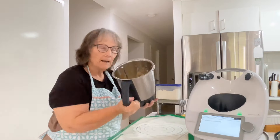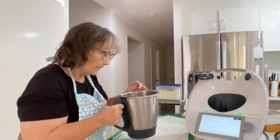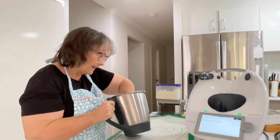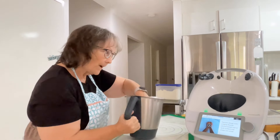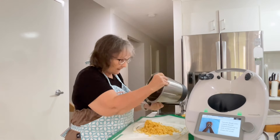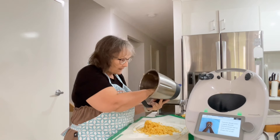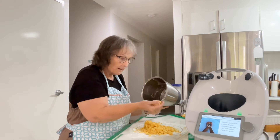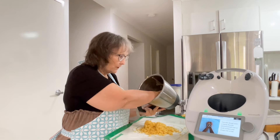So I thought I would come back here — that is what the dough should look like. It should look crumbly. If you get to this stage and your pasta dough looks like that, that is correct, that's what it's supposed to look like.